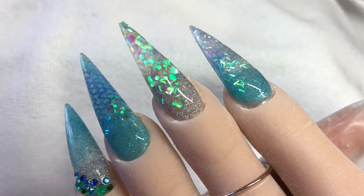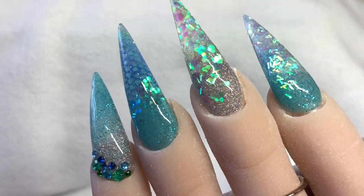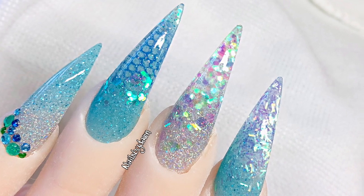Once they're cured, this is the final result. I hope you enjoyed watching this, and if you aren't already please subscribe or like, and I will see you in my next one - bye bye!